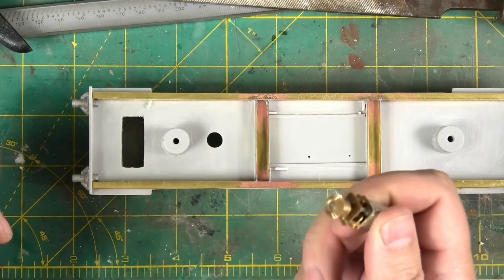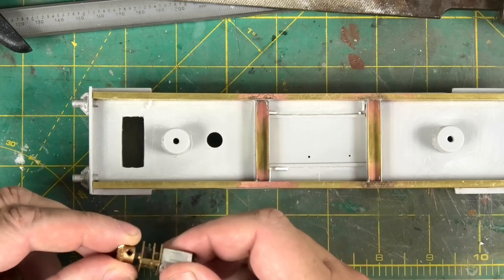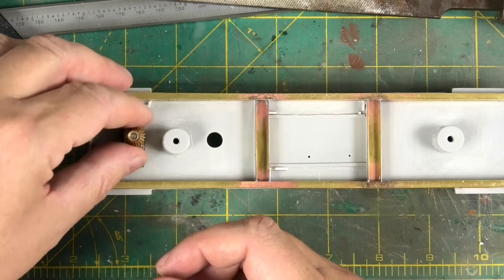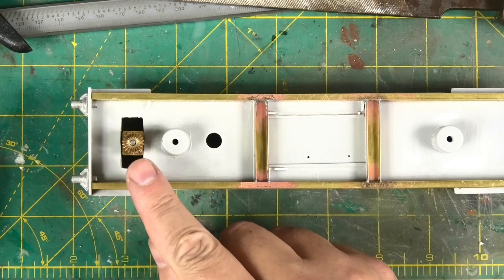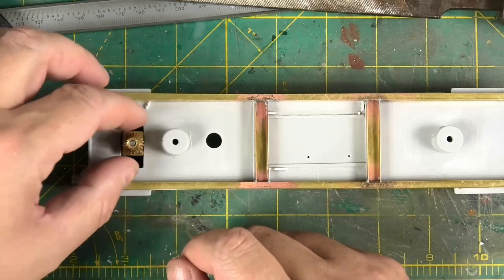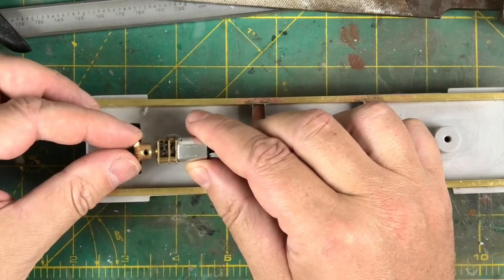It still might not work because the clearances are very, very tight indeed. This motor and gearbox literally just clears in and I've got to shorten the shaft a touch and move the gear a bit further up the output shaft.